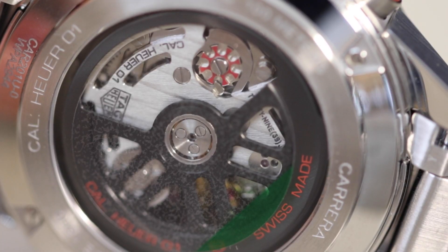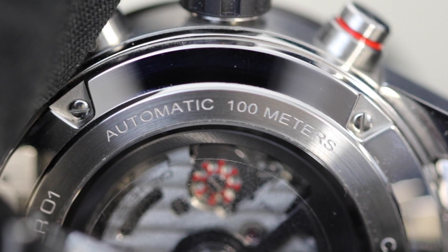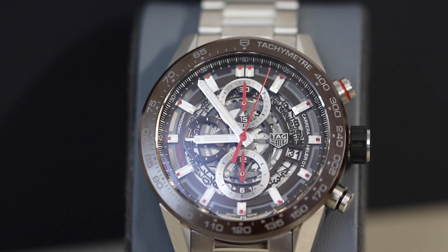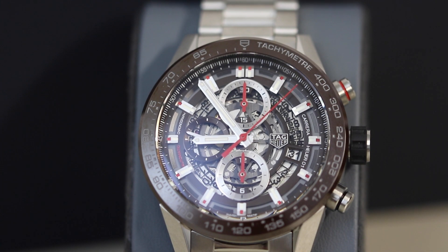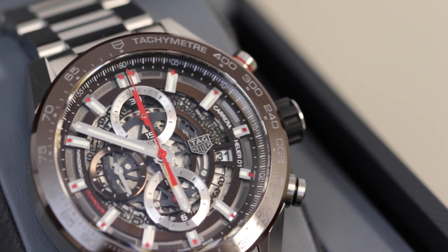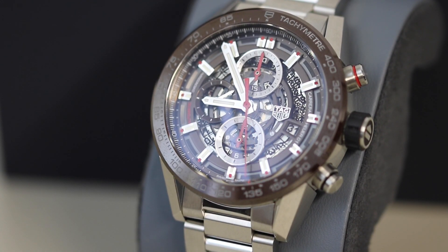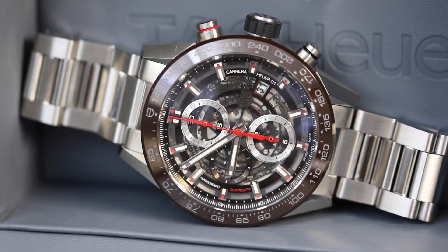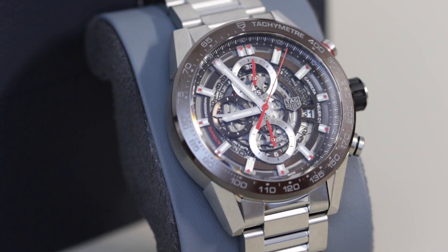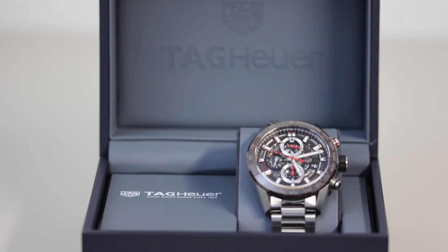Finally, we have the case back, which is also exhibition style — it would have been a bit of a shame to have a closed case back on a watch like this, so I'm really glad Tag went ahead with the open style to continue that skeletonization all the way throughout. And that's it guys, that concludes our review of this one — pretty short and sweet. Always a popular piece whenever we get these in; this one is actually already sold by the time we've had a chance to upload this video. If you do like this watch and want to check out our current stock or get in touch to source one, please head over to thewatchvillage.co.uk. And of course remember to like, comment, share, and subscribe on the YouTube channel — it really helps us out and gets that algorithm going. I appreciate your time guys and hopefully I'll see you again on the next one.